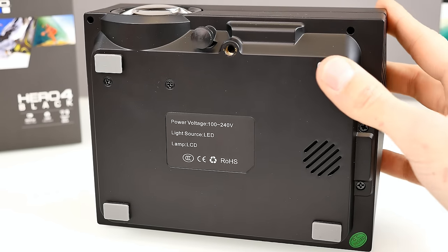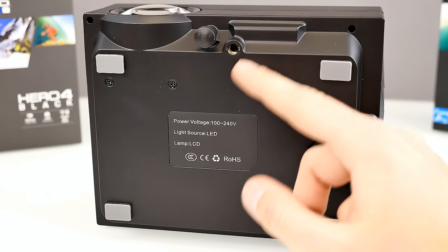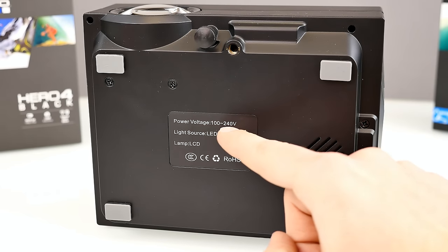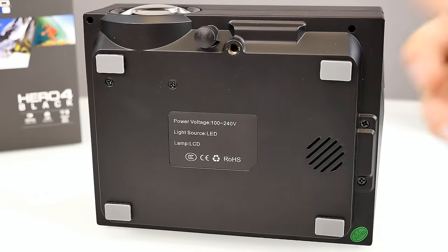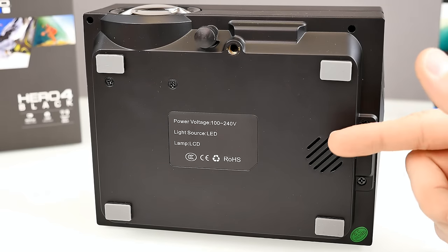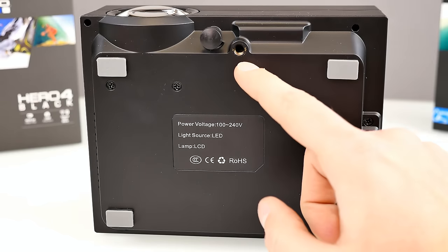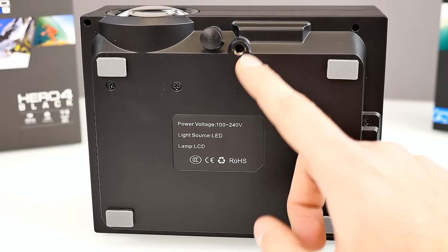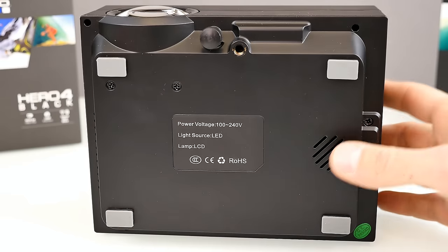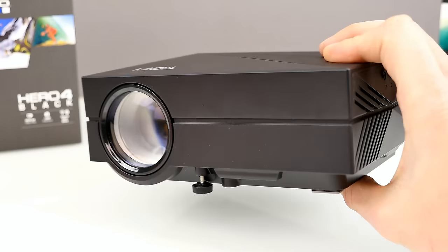On the bottom side there are four stands with rubber pads so it doesn't slide around on a desk. The power input is rated 100 to 240 volts. You can also see one of the speaker grills down here. There's a standard tripod thread for mounting, and the angle adjustment screw we saw earlier.